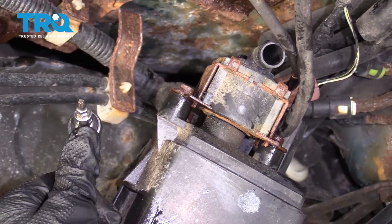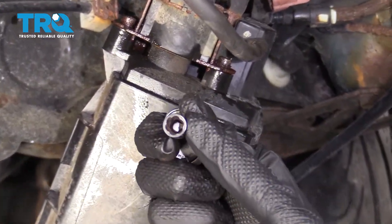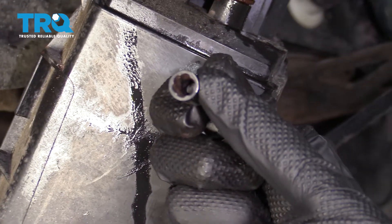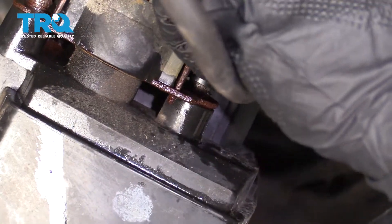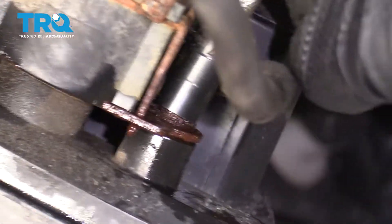If they don't work, try using some locking pliers. If your bolts seem like they're stripping out, the next thing to try is a socket that looks like this — a twisty socket. Essentially, the more that I turn this to the left, the more it's gonna grip onto the head of my screw. Line it up on there and just slowly try to turn it.